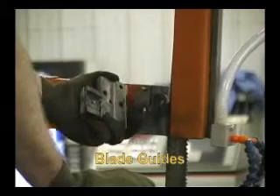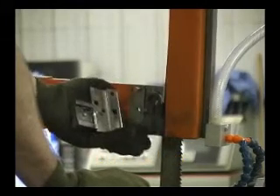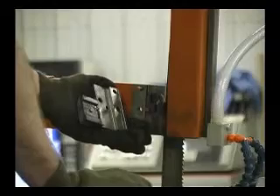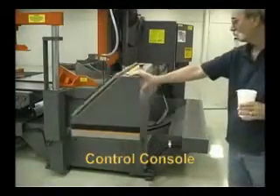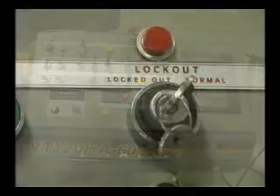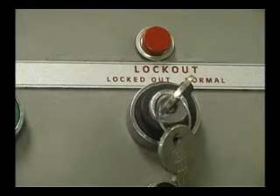The blade guide system incorporates side and back blade guides that utilize carbide inserts for long wear, stability, and maximum blade support. The swing-away control console is conveniently located on the front of the saw, allowing users to easily control the cut while seeing the progress clearly. The saw also has a lockout/tagout feature used to disable saw operation during maintenance.